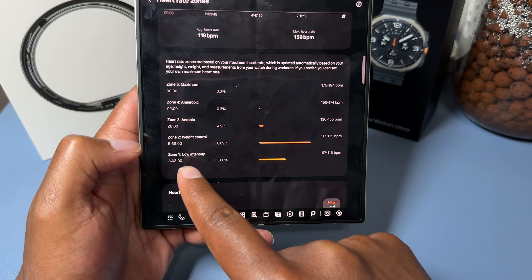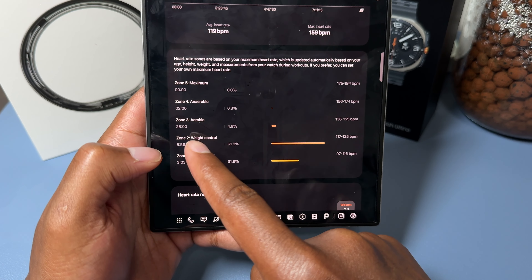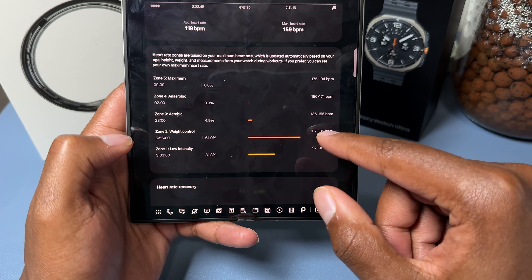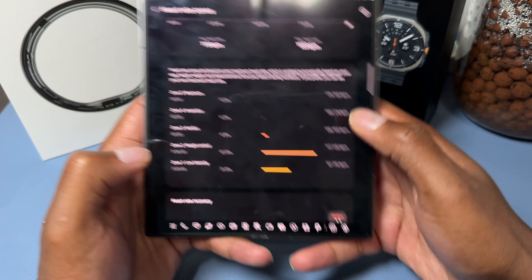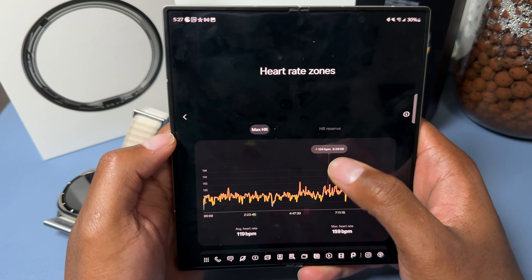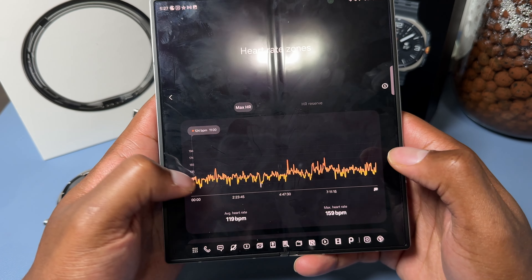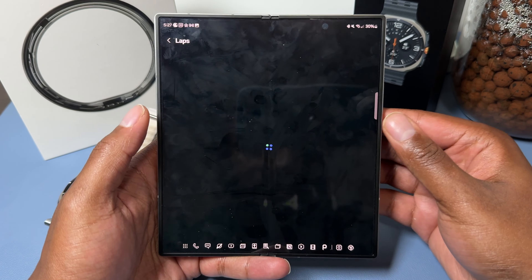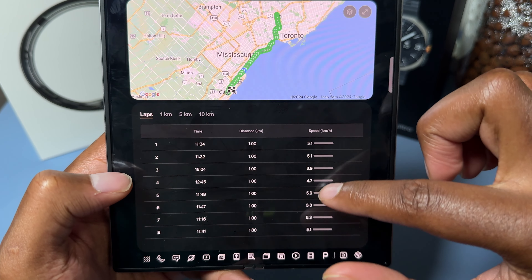My max walking speed was 12.7 kilometers per hour and average was 4.4 kilometers per hour. The heart rate zones feature is pretty cool — it shows the percentage of time and duration spent in each zone. I was in the low intensity zone (97–116 BPM) for about three hours, in the weight control zone (117–135 BPM) for five hours and 56 minutes, and in the aerobic zone (136–155 BPM) for about 30 minutes.